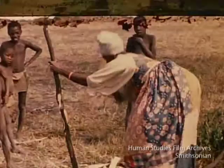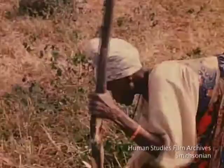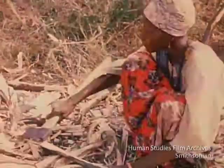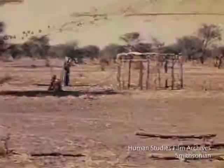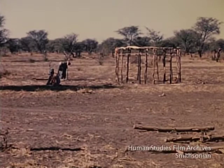Hut building is women's work. Posts brought from the woods are trimmed and set in holes dug in a circle. Then thin supple poles are tied around to secure the framework of the circular wall.